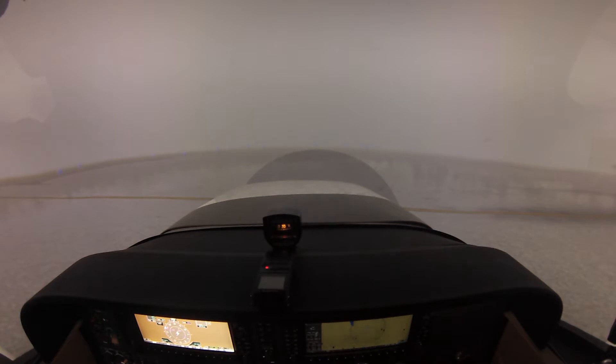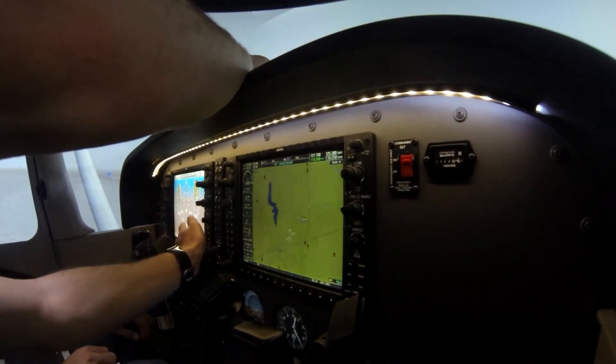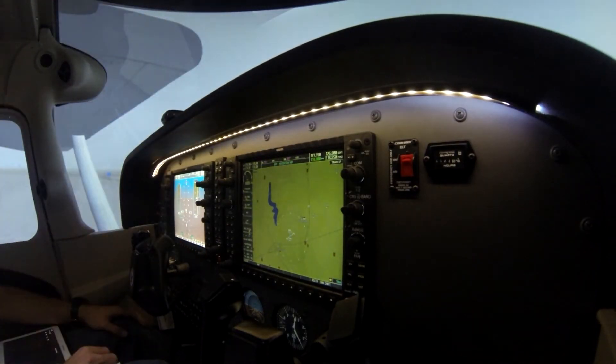The first thing we check is our magnetic compass. It should be full of fluid — no cracks, no leaks, and no bubbles, because bubbles would signify a leak. Then we compare our headings — that one is about 300, so they're good to go. If it's a little off, that's fine, but if it's more than 10 degrees off, we'd want to ground the airplane and have them realign the compass outside.